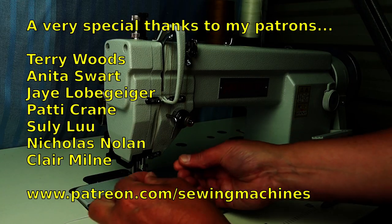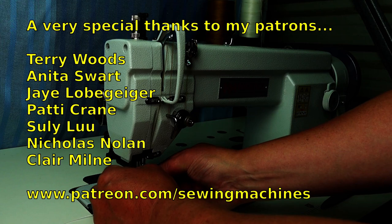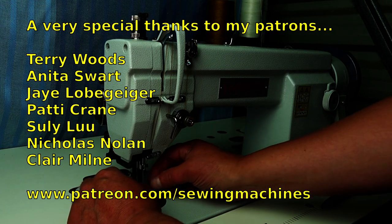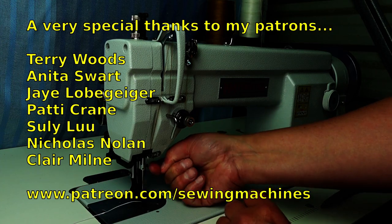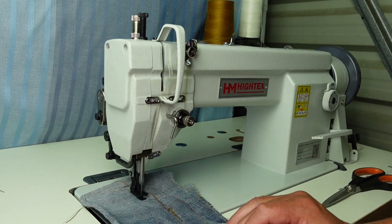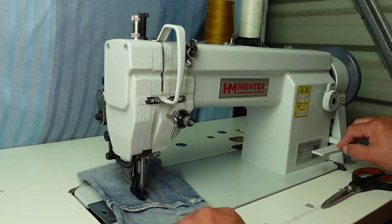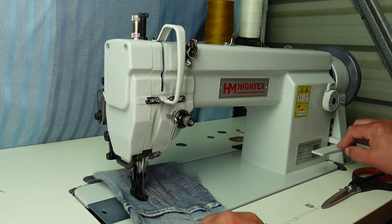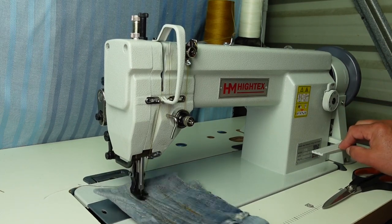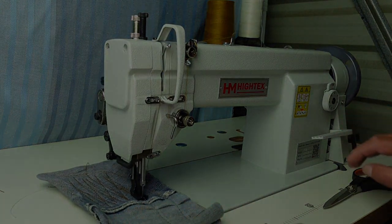So that's about it for this one. I hope you found that interesting and helpful. I'd like to thank my patrons on Patreon - thank you very much for your support, it's greatly appreciated. If you'd like to help the channel out, please visit patreon.com/sewingmachines. Thank you very much for watching and we'll see you in the next video.